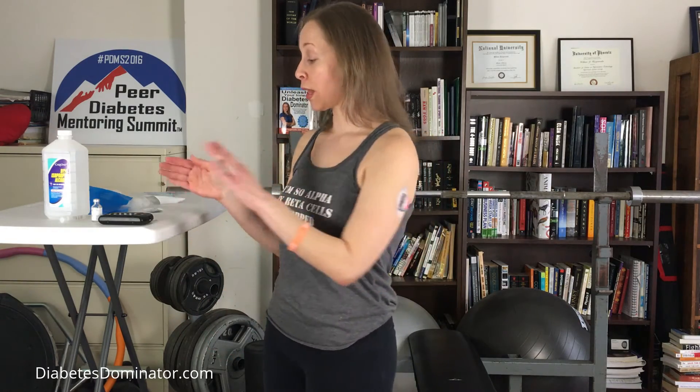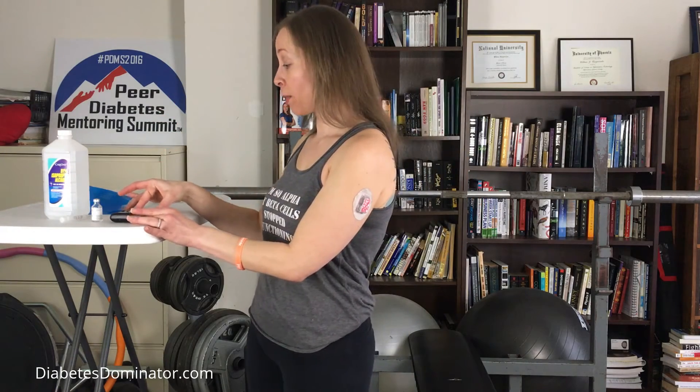I put the new pod down next to the PDM — that was a tip I learned from someone in the diabetes online community. I always reach out to the diabetes online community when I change or try anything new: put a post up and ask who has experience with it, what tips they have. Someone told me it's helpful to lay the pod down next to the PDM while it's priming. So right now it's priming and we're just going to wait. In the meantime, I'm going to prepare the site where I'm going to put the new pod.